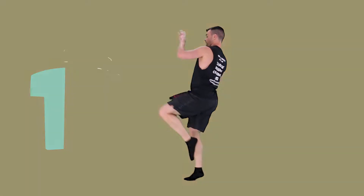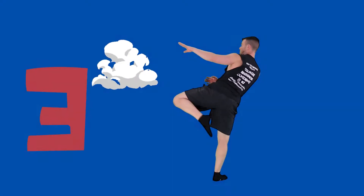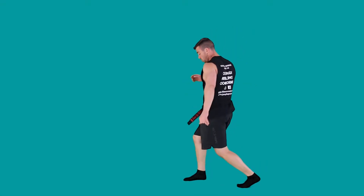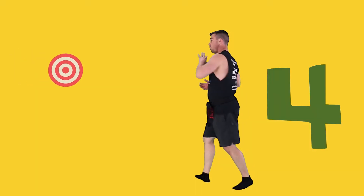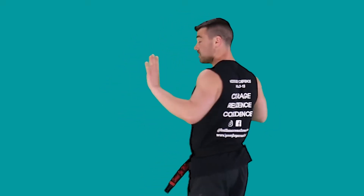Let's try the other leg. One — boom. Good. Two — nice. Three — boom. Good. Lift that knee, turn those hips. Four — bang. When I turn, you'll see my back's facing you because I'm turning my chest to get all the way around with the kick.